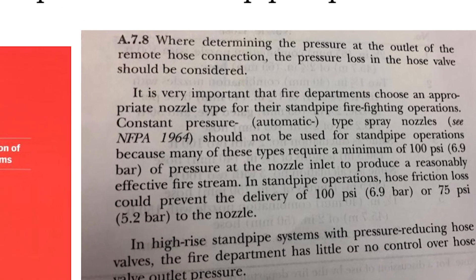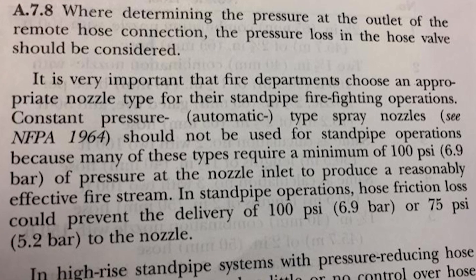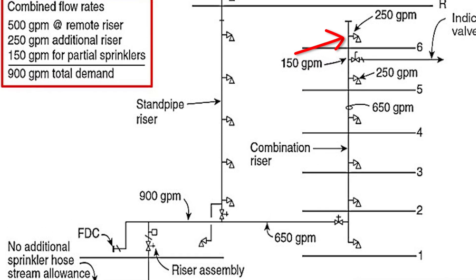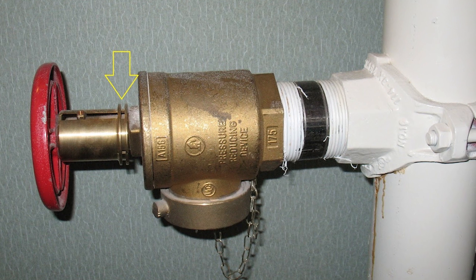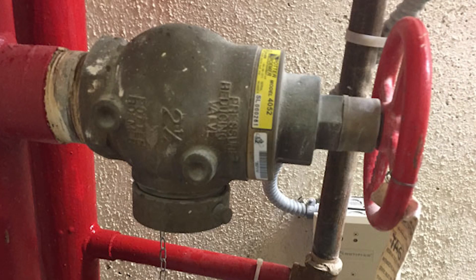For Class 1 standpipes that have a 2.5-inch connection, NFPA 14 requires a minimum pressure of 100 psi and a flow rate of 250 gallons per minute at the furthest outlet. This pressure is also the minimum for any outlet along the system. Either pressure-reducing valves or pressure-restricting devices, collectively called pressure-regulating devices, are required by NFPA 14 when excess pressure is in the system.